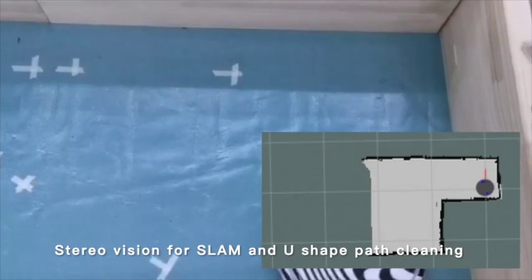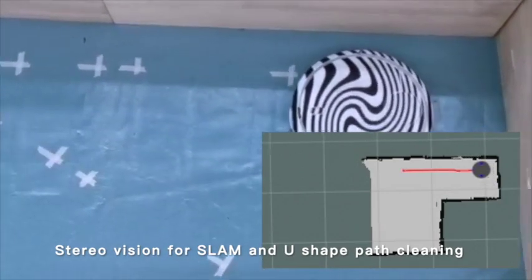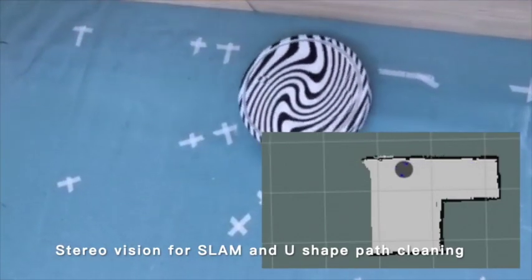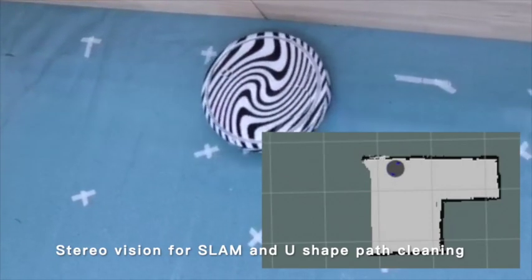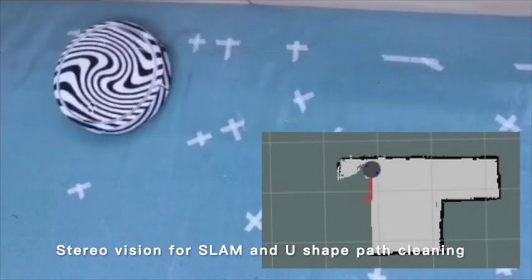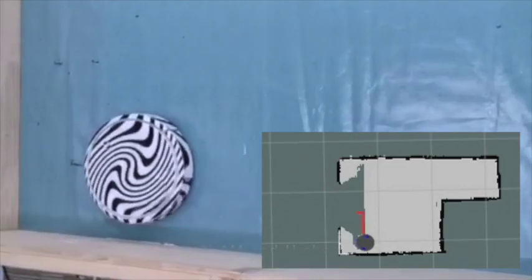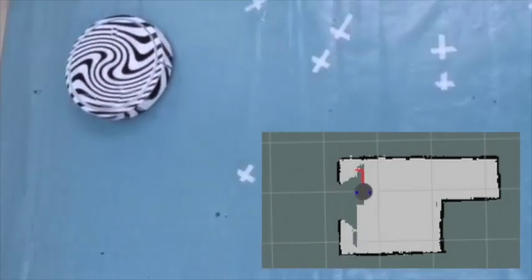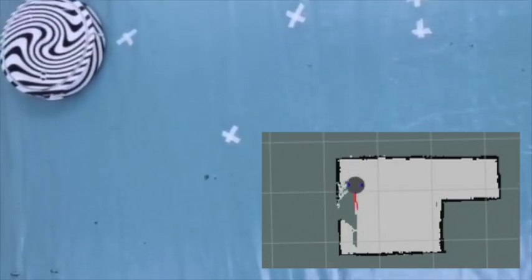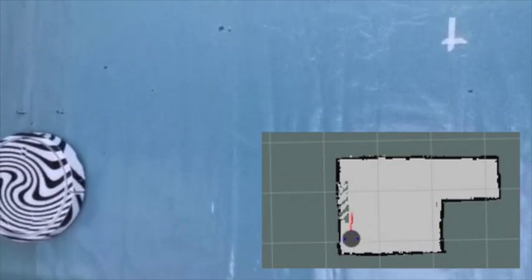Now it has built the map for the entire right region, and all those regions are covered. So it goes to the left, because it still hasn't seen walls on the left side — meaning there's still an empty area it has not gone through to clean. It will start cleaning the left region, going until it sees all the walls, or if it sees a door, it will get into another room.